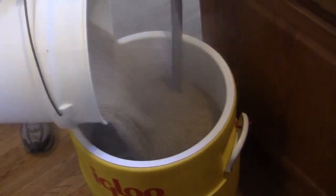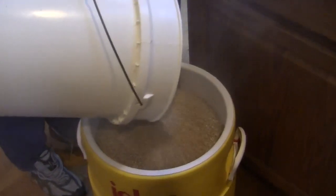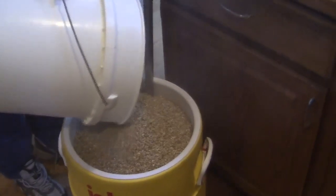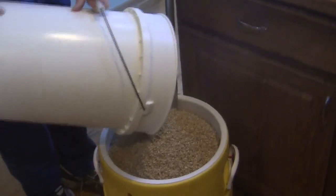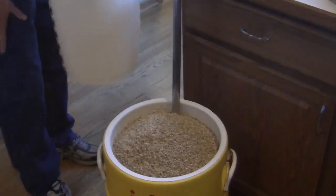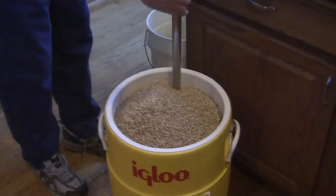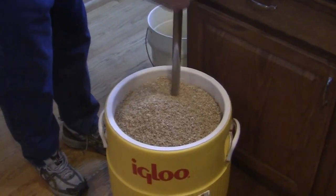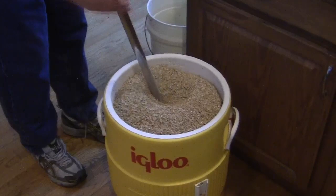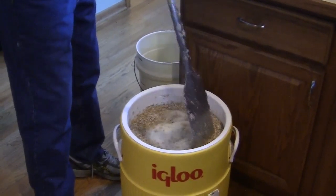I just pour it right on top — dump it right on there. Don't worry about balling up? Not really. Never had a problem with it because the mesh paddle is really heavy-duty. It stirs it up pretty well. You'll notice we're getting pretty high up. I'll let that start to settle in, get the false bottom down, and just slowly stir it in. It's a pretty big paddle — it'll work through a lot of stuff.